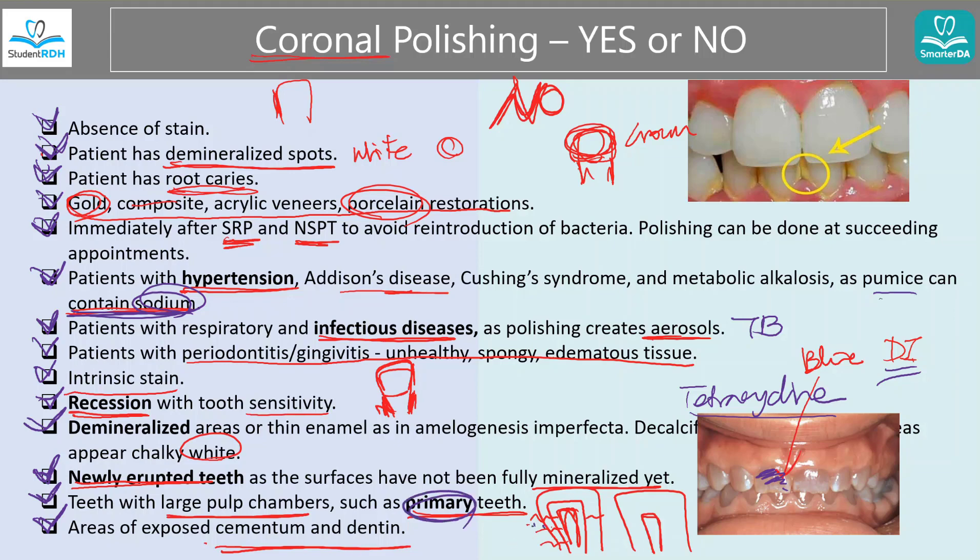I hope this all makes sense. If you want this checklist, go to StudentRDH or SmarterDA and find the blog about coronal polishing. From there, you'll see an area to download the checklist. I hope this was helpful. You can always email me at ClaireJ@StudentRDH.com or ClaireJ@SmarterDA.com. Have a wonderful day. Bye.